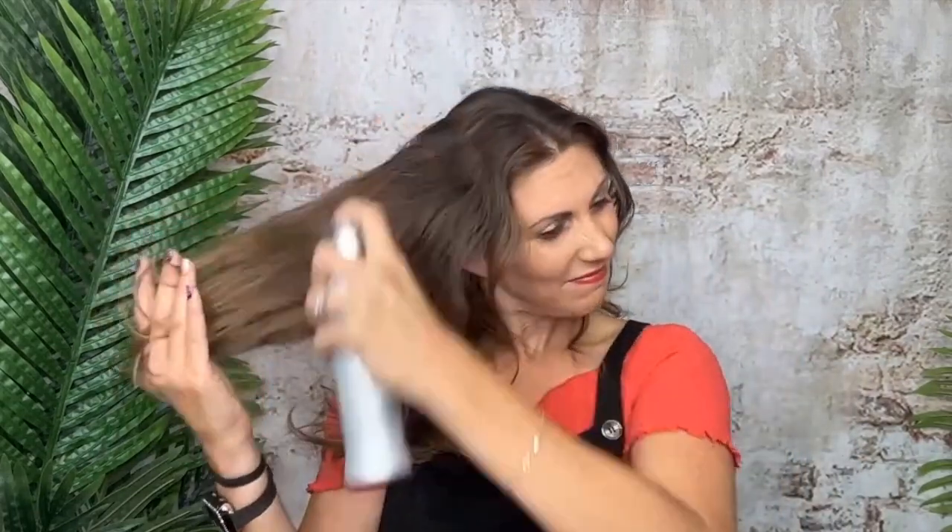So this is a heat protectant spray. Take my hair down — you guys ready for this? This is what we're working with. Before I put a really hot straightening iron through it, I want to protect my hair. We're just going to spray this in a little — it does go a long way with this, you don't need a lot. It smells fantastic.